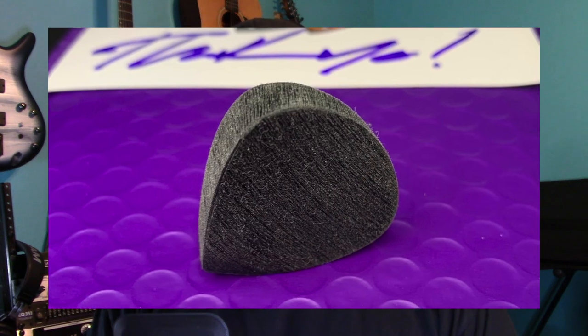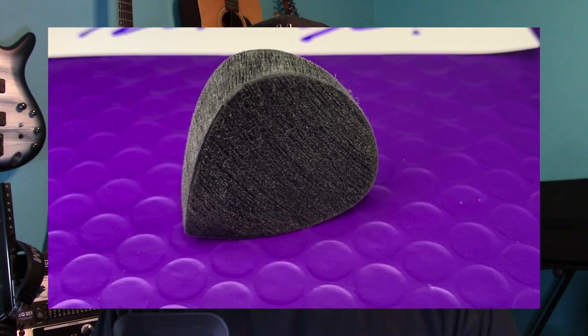Before I demo this pick, I wanted to say that this is not a sponsored video and I'm not affiliated with Purple Plectrums in any way. I was simply intrigued by this product and I wanted to share my thoughts and opinions on it with you guys after having used it daily for four weeks. This $25, 9 millimeter beast feels like no pick I've ever held before. So let's get to the demos and I'll share my thoughts afterwards.